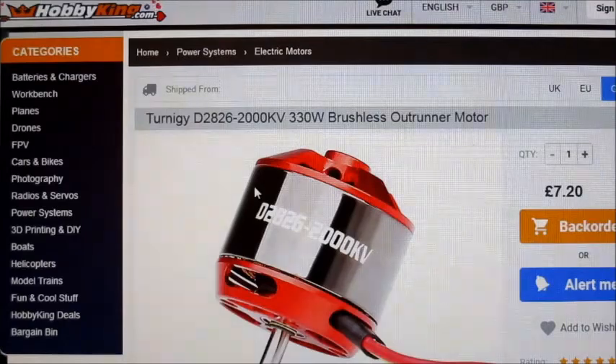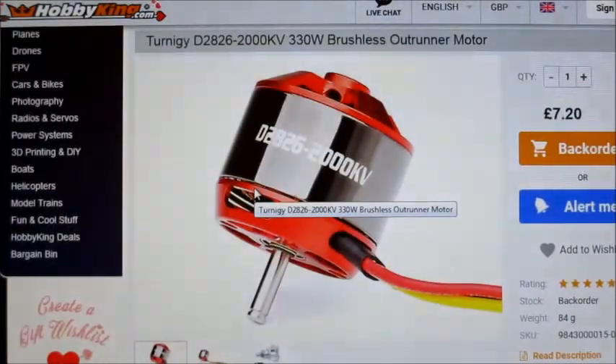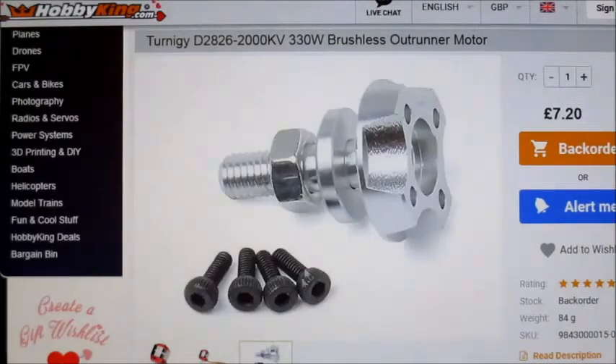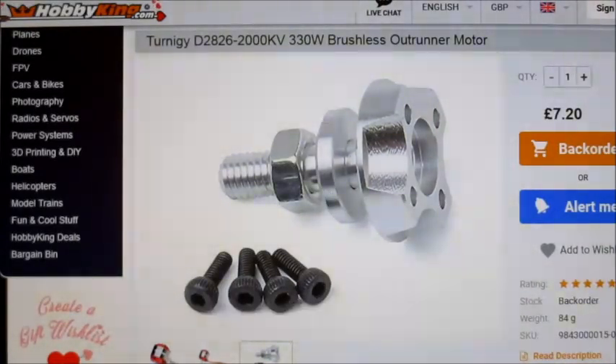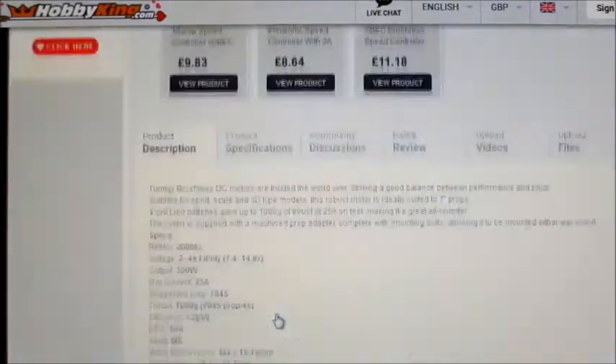It's a generic motor but they seem to have a pretty good reputation. It's a bit lower KV than your normal 2826 2200kV or 2212 basic Chinese ones, but still that sort of size. It comes with a mount that screws into the end of the bell, which is pretty good. I don't think it comes with an X mount. Let's go and look at the specs.